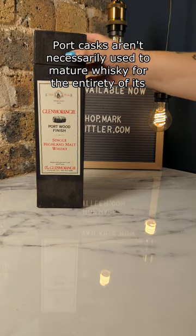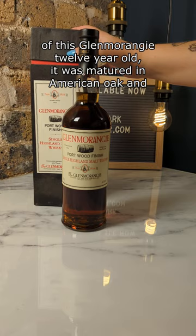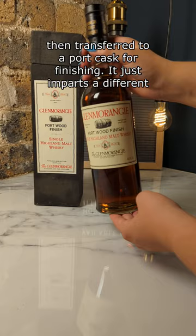Port casks aren't necessarily used to mature whisky for the entirety of its maturation period, but what they are used for is finishing. In the case of this Glenmorangie 12 year old, it was matured in American oak and then transferred to a port cask for finishing. It just imparts a different flavour profile onto the whisky for the last few years of maturation.